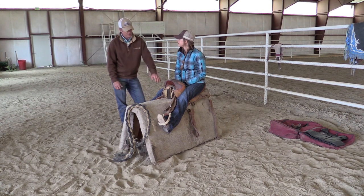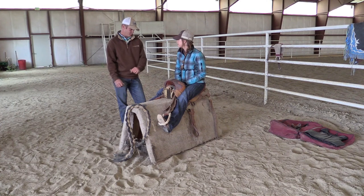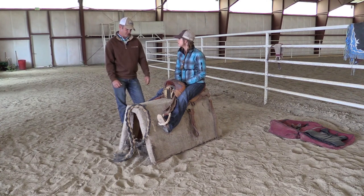Usually you want even pressure on them through the whole spur stroke, so that's where you kind of set them and you can go from there.